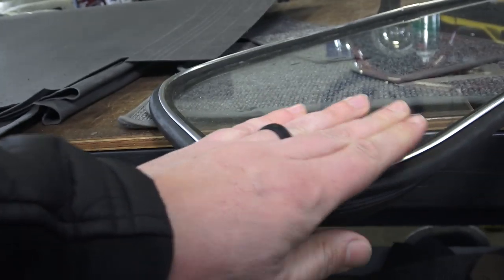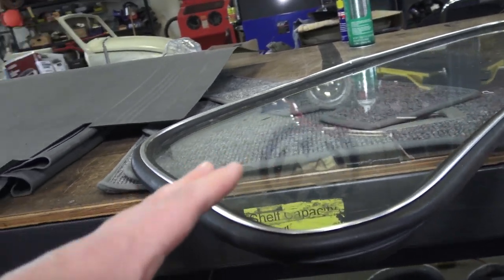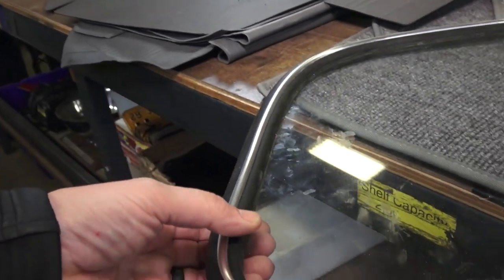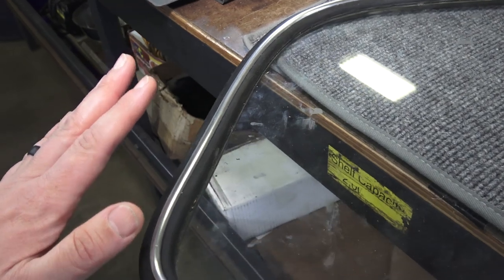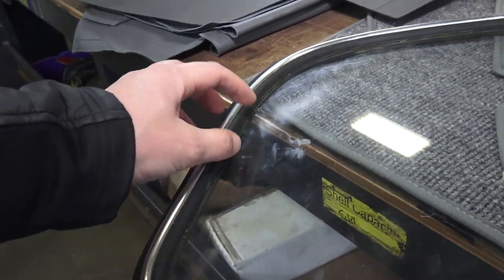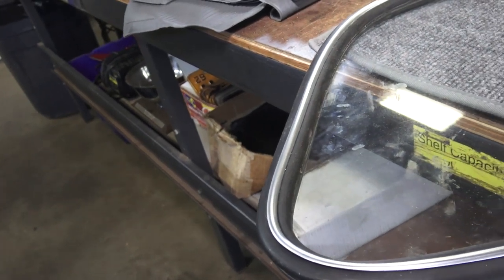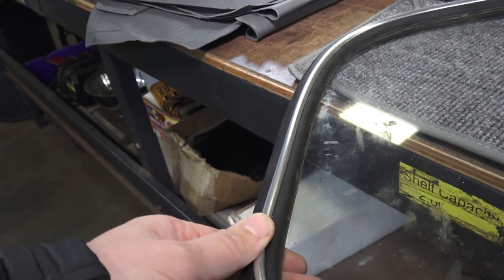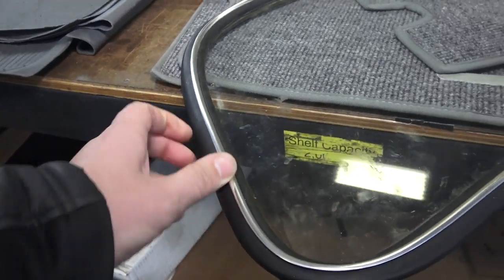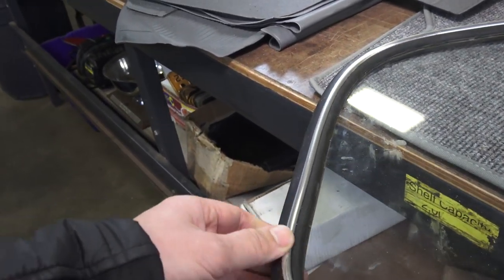You might need a second hand to hold the corner and hold the trim in place until you get enough trim into the seal for it to hold. Always work with your hands everywhere, making sure the seal does not pop off the glass. If the seal pops off as you're putting the trim in, you have to stop, take the trim back out, and put the seal back on. Be careful pressing on this trim because it's light and easily bent - you don't want a bent piece of trim going around the window.